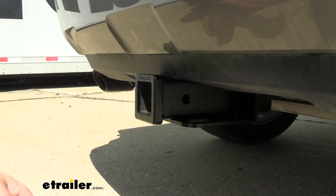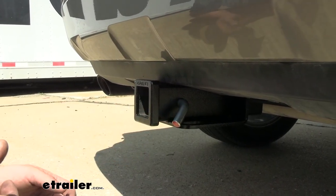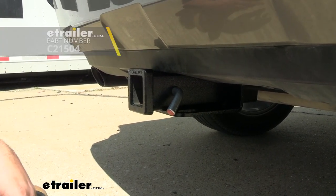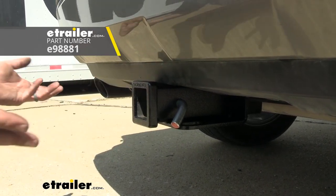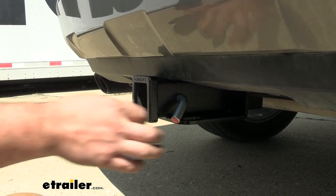All your accessories stay in place with a 5/8 pin and clip, which is not included with the hitch — though many accessories come with one. If you want an extra or a locking version, we have those available at eTrailer. The locking pin is really nice because once your accessories are in place, you can lock them and leave them on the vehicle without worrying about theft.